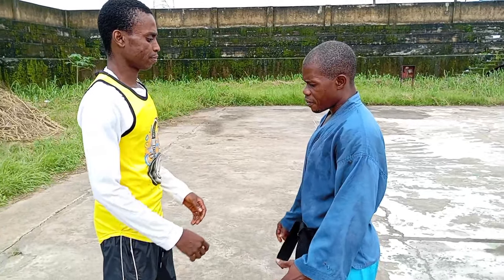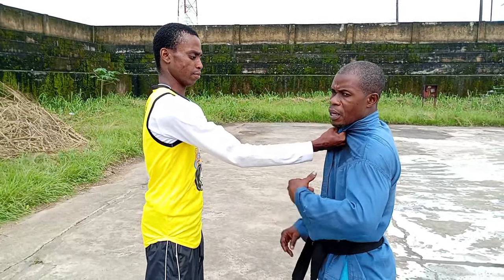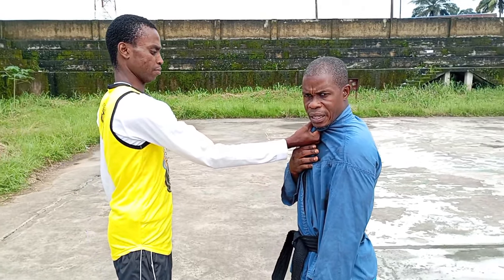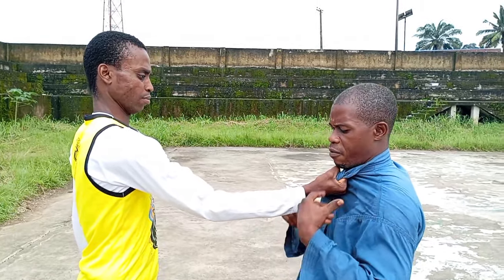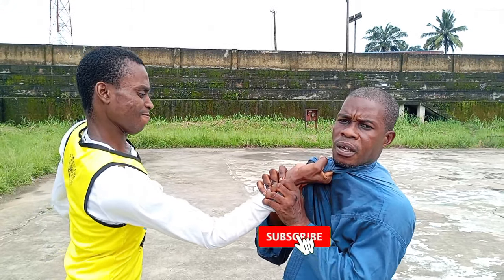Now he holds the forearm — the wrist area. How do I convert it? I bring it and lock him. Now watch here — I can decide to go here.